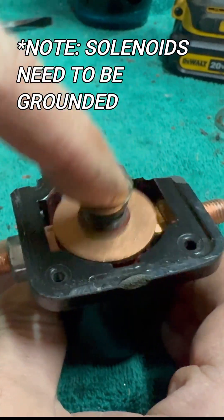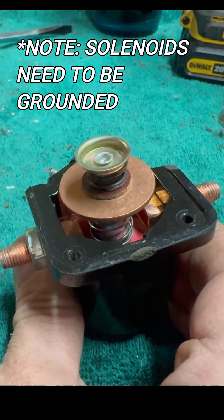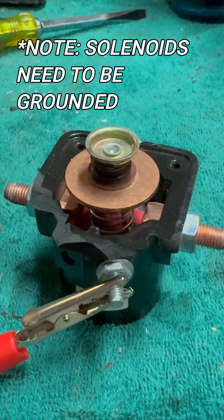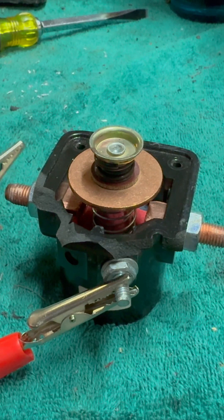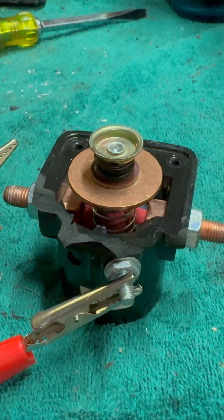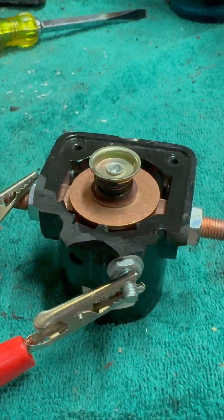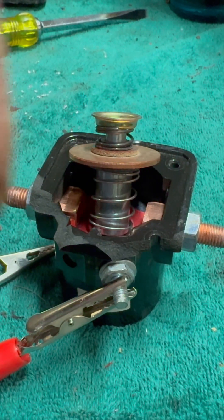That's what that copper washer makes contact with, and allows electricity to come from the battery to the starter and engage the starter. So when you press your starter button, or your key, or whatever you're using to engage the starter, it's sending electricity to this post, sucking that plunger down, making contact with the two lugs, and allowing electricity to go all the way through to the starter.